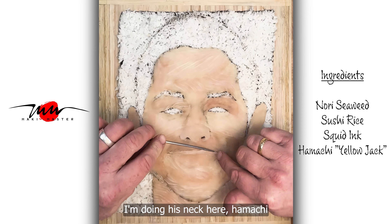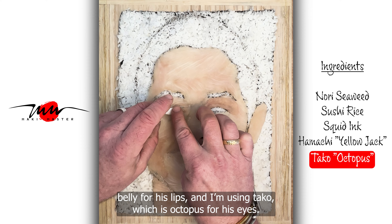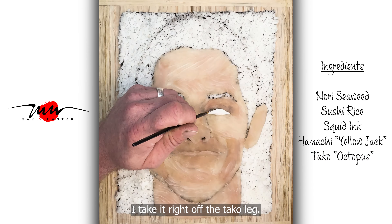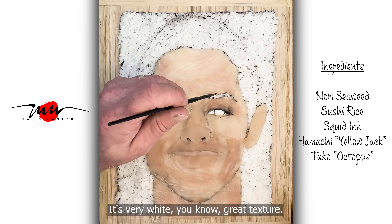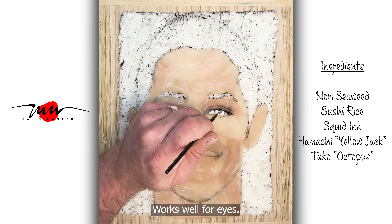I'm doing his neck here, Hamachi belly for his lips. Then I'm using Tako, which is octopus, for his eyes. I take it right off the tako leg. It's very white, great texture, works well for eyes.